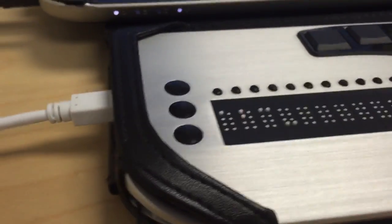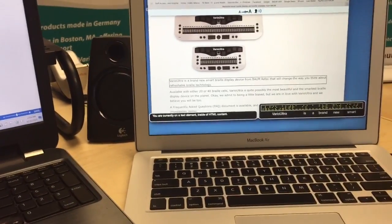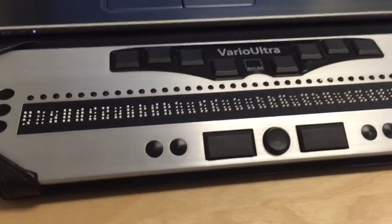Nothing has changed. And as soon as I've done that, I can flip my switch to go back to braille display mode. When I do, it automatically connects back to the last thing I was using, which in this case was the MacBook. Very sweet indeed.